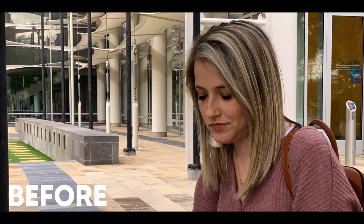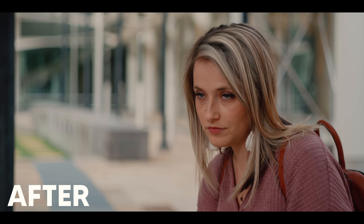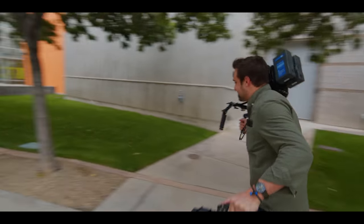If you want to make your videos look like movies, it's all about the lens. Trust me. Come here, check this out.